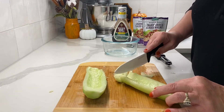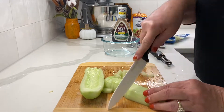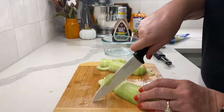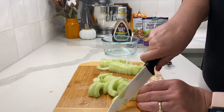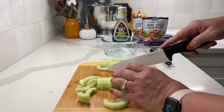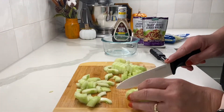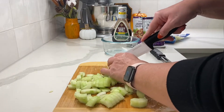Now I go ahead and cut the cucumber into slices — you can make them as thick or thin as you want. This time I cut each cucumber half in half, which makes bigger slices, but you can cut them down even smaller if you want them to go farther. For the sake of time I just cut each slice of the halves in half.